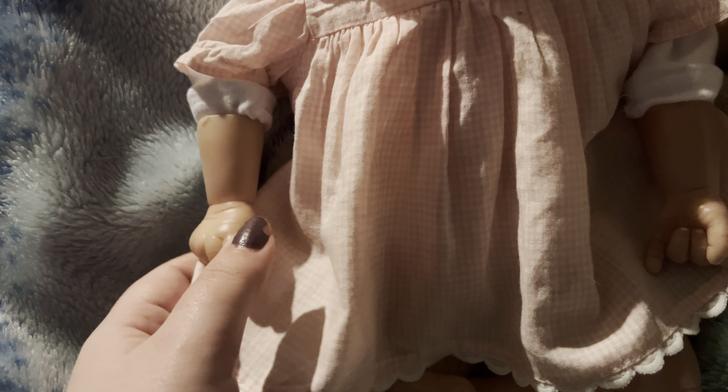I couldn't find her anything to wear, so she's wearing an American Girl dress until I can order something smaller. When I show you her face, it looks very horrendous, because once I did the color wash I accidentally didn't mix the colors as light as possible.